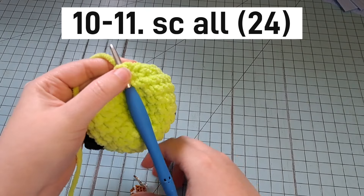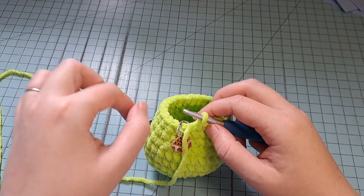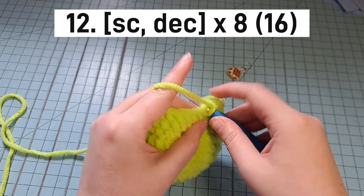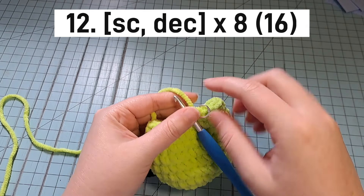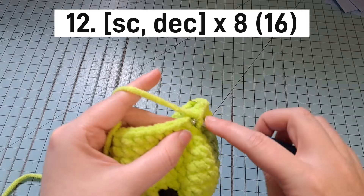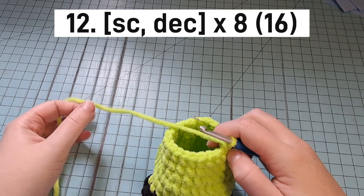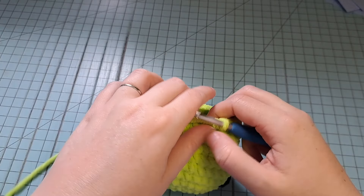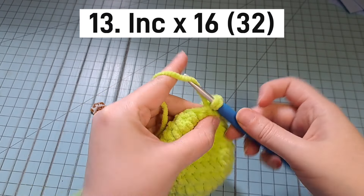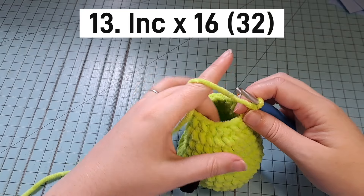For rounds 10 and 11, just single crochet all the way around — two solid rows. You'll still have 24 stitches at the end of round 11. For round 12, do 1 single crochet then 1 decrease all the way around. At the end of round 12 you'll have 16 stitches. Then for round 13, we're going to increase in every stitch — going from 16 stitches to 32 at the end of round 13.